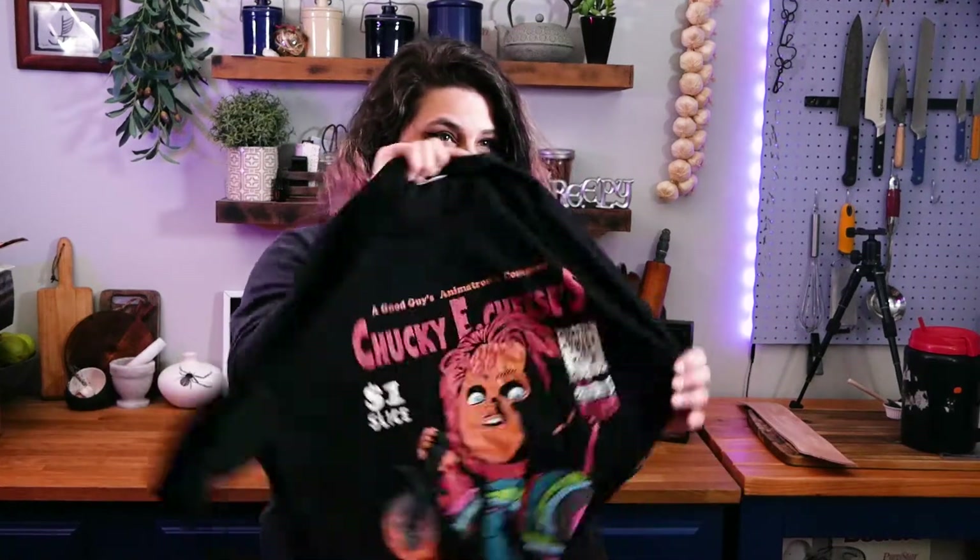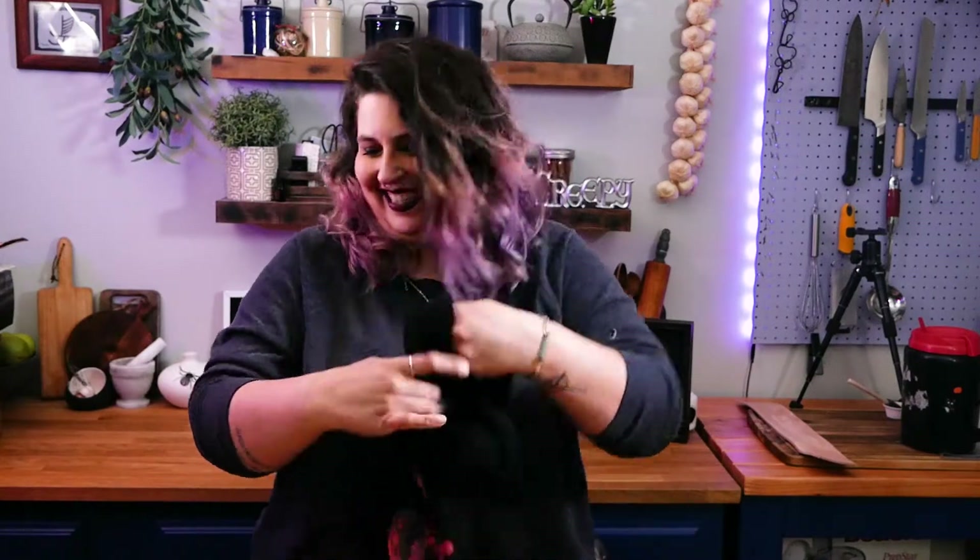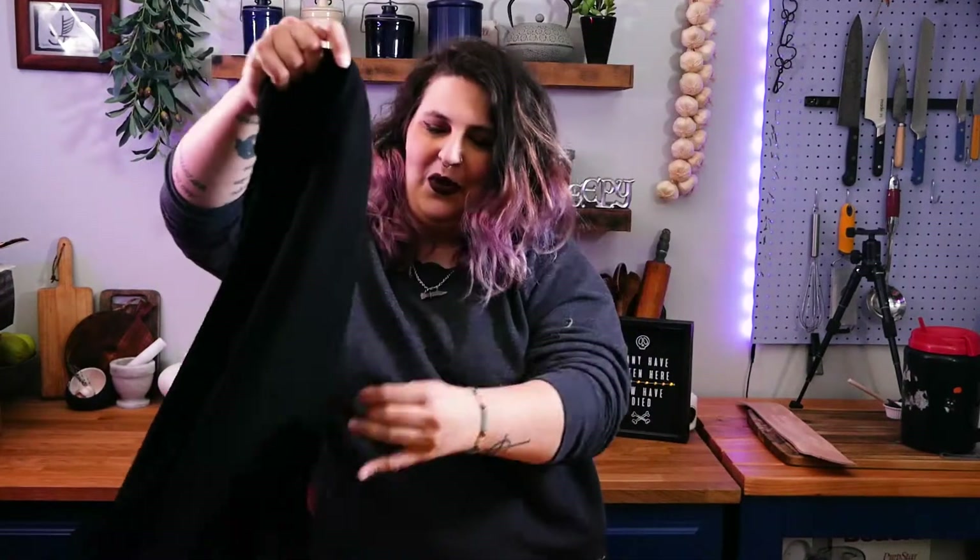This is going directly to my husband. He is a huge Chuck E. — Child's Play fan. Are you excited? I am extremely excited. This is so cool.